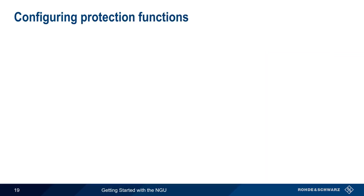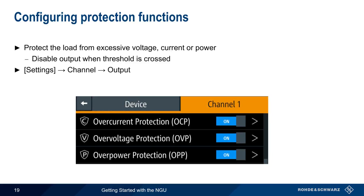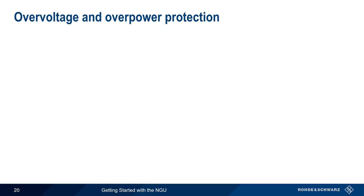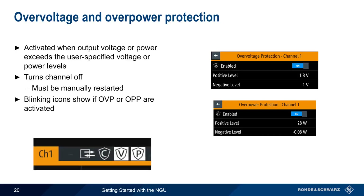The next topic is protection functions. These are used to protect the attached load from excessive voltage, current, or power by disabling the output when a user-defined threshold is crossed. Protection functions are configured by pressing Settings > Channel > Output. Both overvoltage and overpower protection are activated when a user-defined voltage or power threshold is crossed. The channel is turned off when protection is activated, and the output must be manually restarted. Visual indications in the form of blinking icons appear in the channel display when either overvoltage or overpower protection has been triggered.